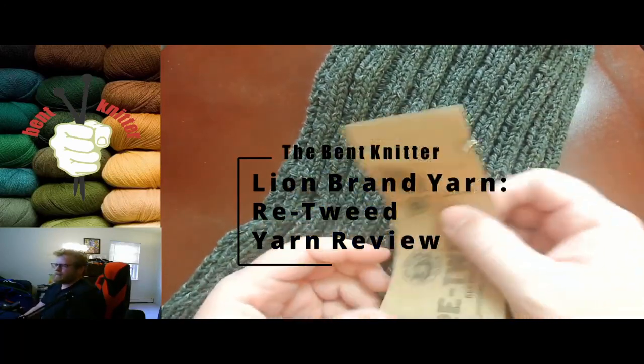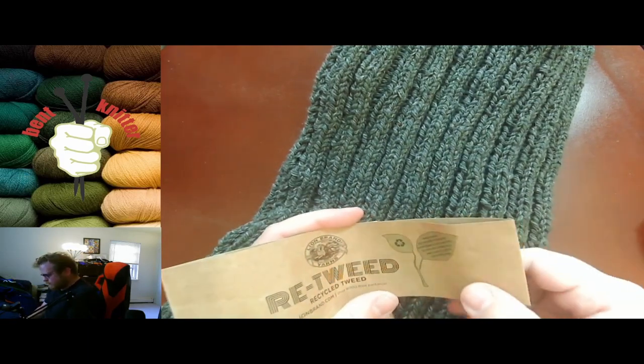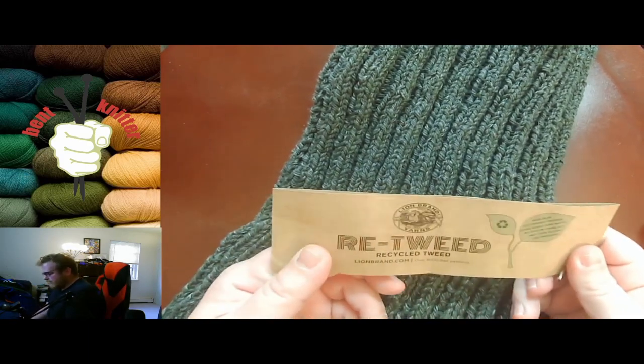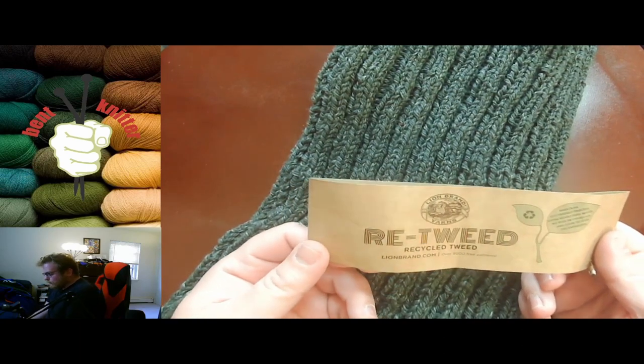Hi everyone, welcome back. This is the Bet Knitter, I am back — sorry I went away for a week. This week we are going to be looking at a yarn from Lion's Brand Yarns called Retweet.